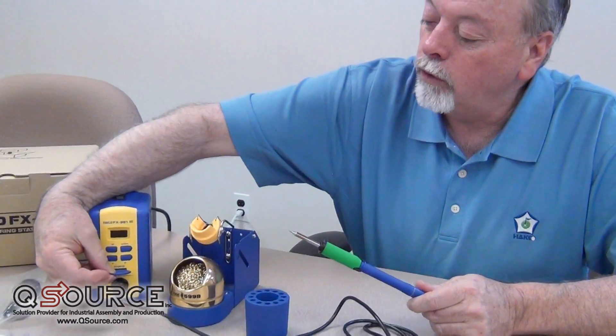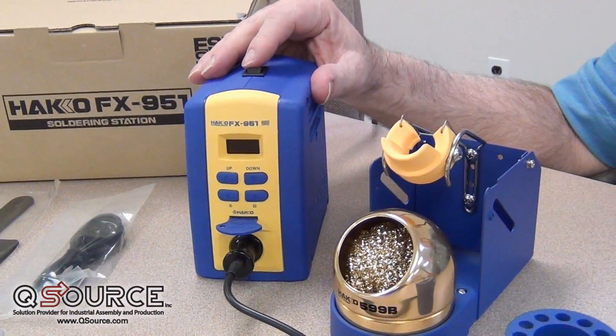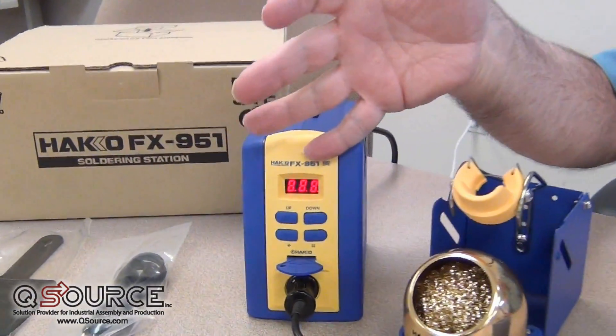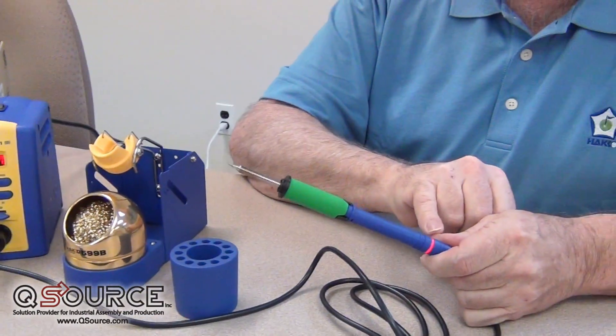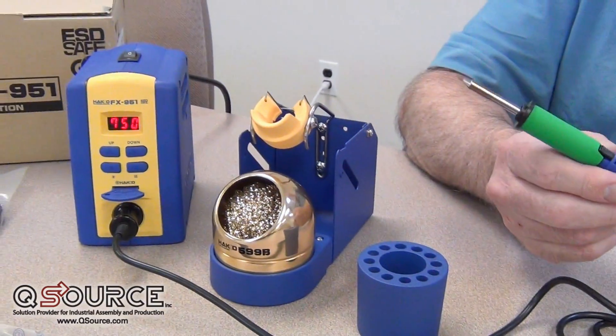We have a card key lockout feature that gives you process control on the production floor. When we turn this unit on, you'll see that it'll display the output temperature that's desired, and you'll have a light on the handle itself that shows we're applying power — and now we're up to temperature, just that quick.